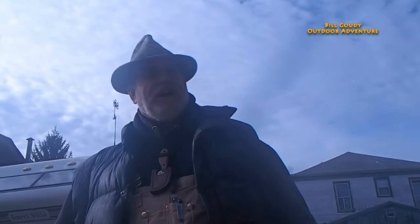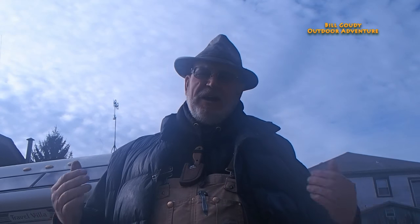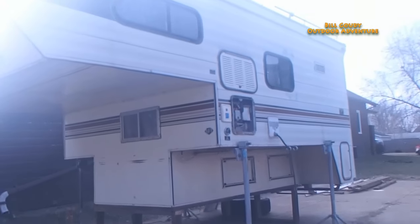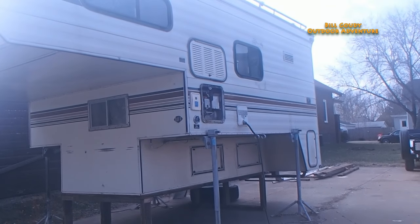I've moved the camper and brought it to a workshop. I've never changed one of these water heaters before, let alone a 1986 water heater. You might hear some cars go by because there's a busy street right beside me — I'm not in the country, I'm in a city.